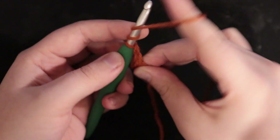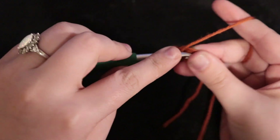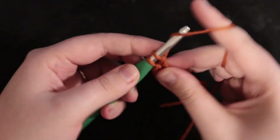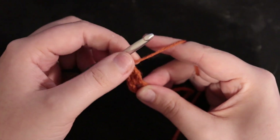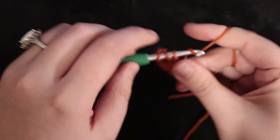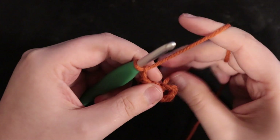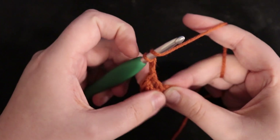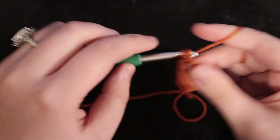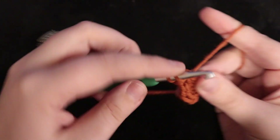Next you're going to treble crochet — that means you loop your yarn over your hook once and then twice, insert your hook in that main loop, pull through, pull through again, and then pull through. Each time you do a treble crochet you're pulling through two loops. Then do a double crochet — yarn over once, pull through, yarn over, pull through. Then chain two and repeat that cluster: double crochet, treble crochet, double crochet.